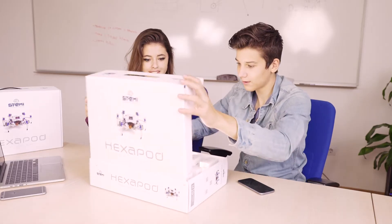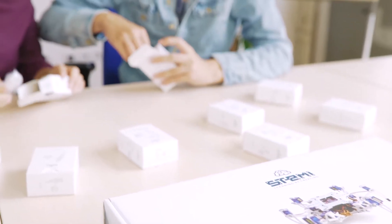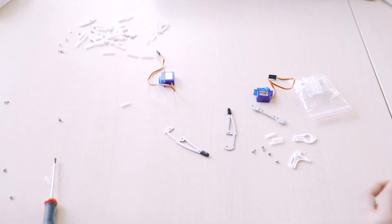The journey starts when you open the box and see what is inside. Then you log in to STEMI education platform. Follow guided video instructions and start building the amazing Hexapod robot.